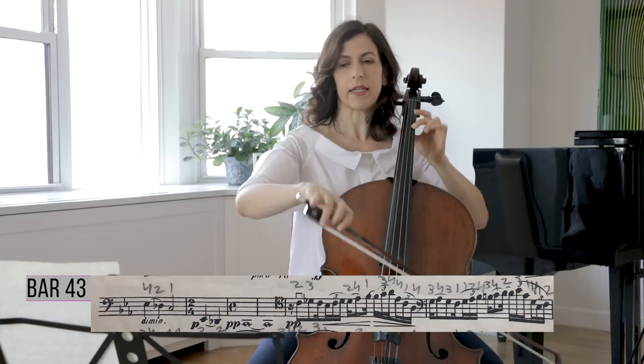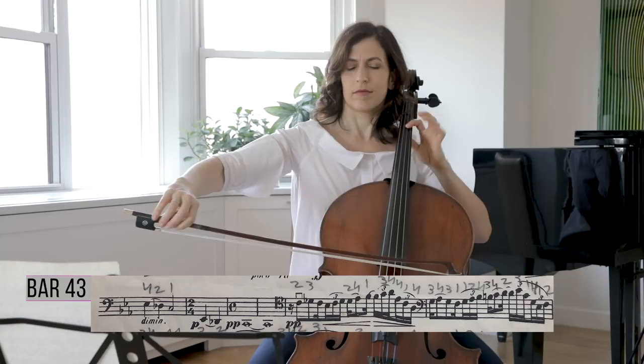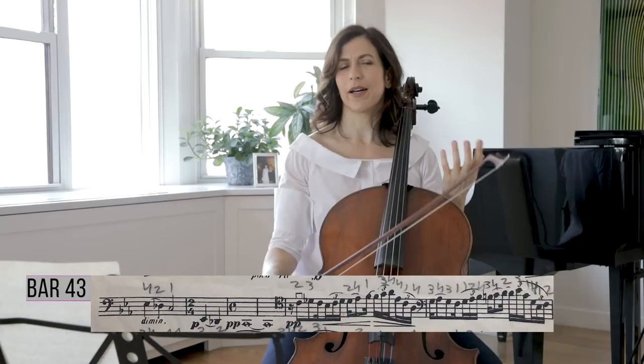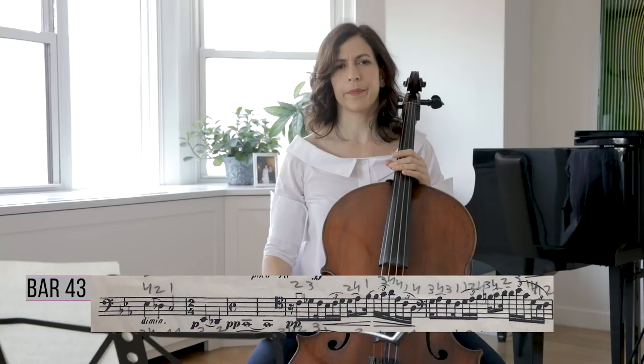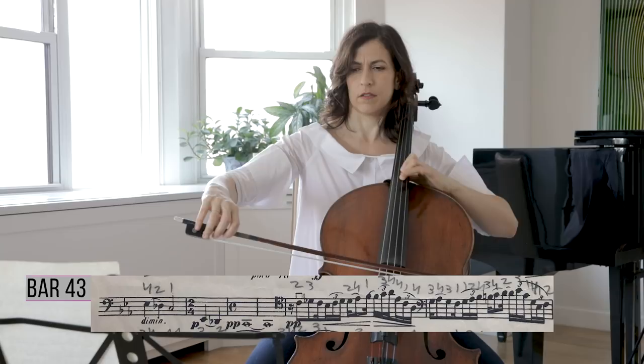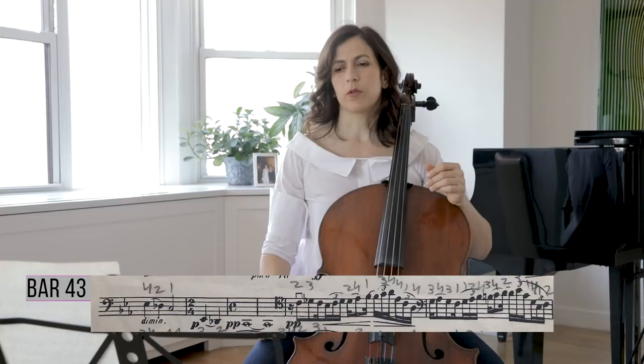We started on C and here we are on G. Have a clear understanding in your head of those two colors. The second color is a little darker. If you can control your vibrato and play a little slower towards the end, that will really add to that feeling of resignation.